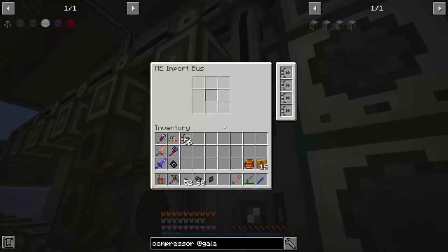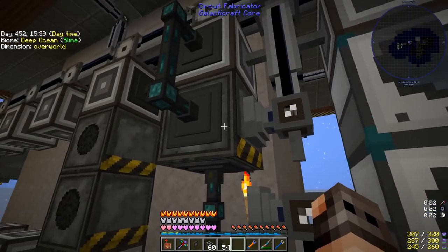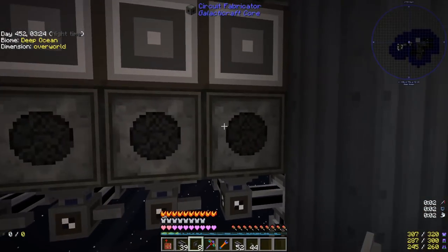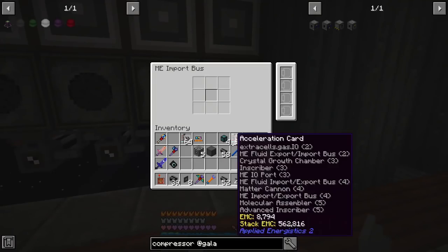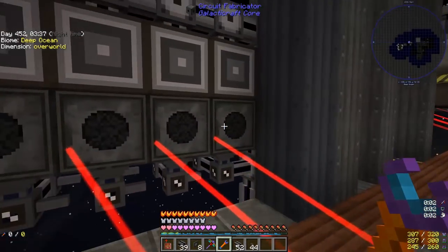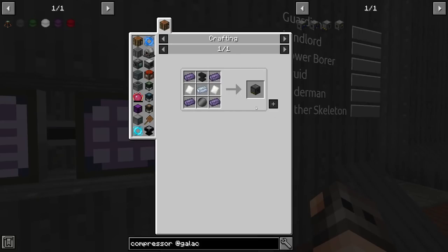Since these machines only import from the bottom, we place them separately from the normal ones. We have import buses on the bottom, the interface at the top, and wireless energy from the left. You have to place them one by one so that you can power them one by one.